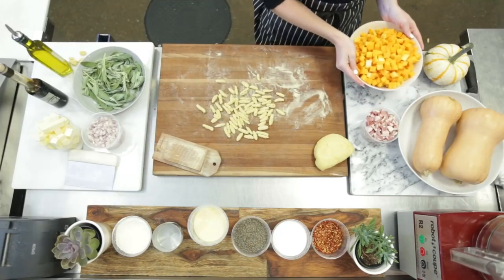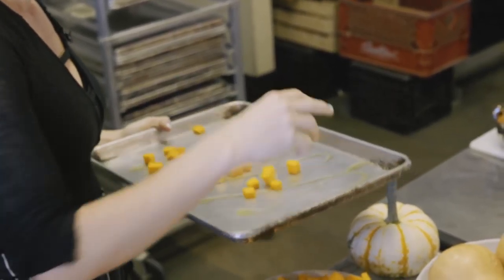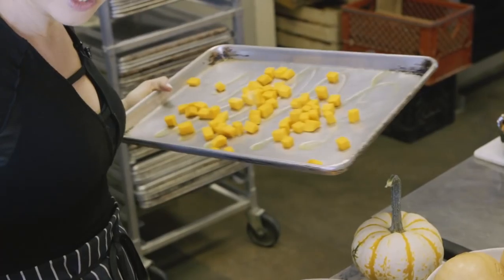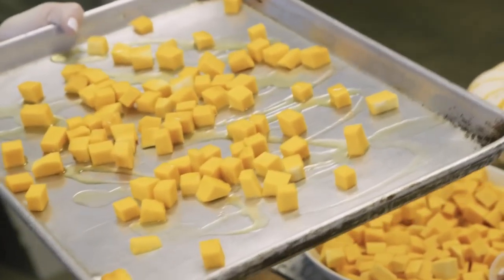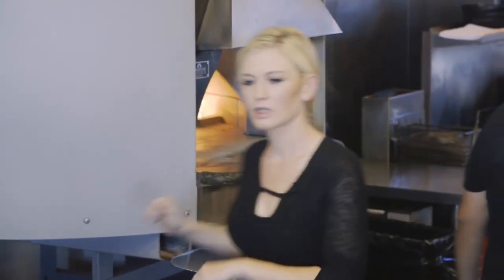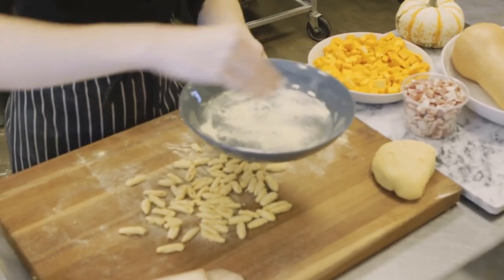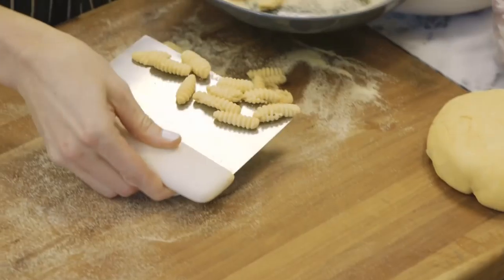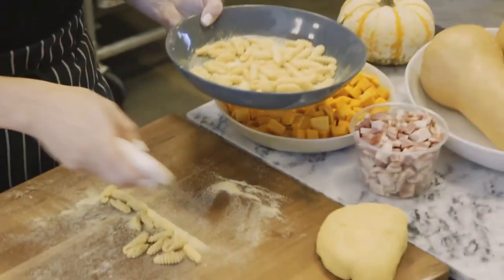Now we're going to take some butternut squash and roast it off — about two cups depending on how much you're making. A little olive oil, throw it in the oven and let that roast off. Set the cavatelli off to the side while the squash is cooking, give them some room to breathe and let them dry out a little bit.